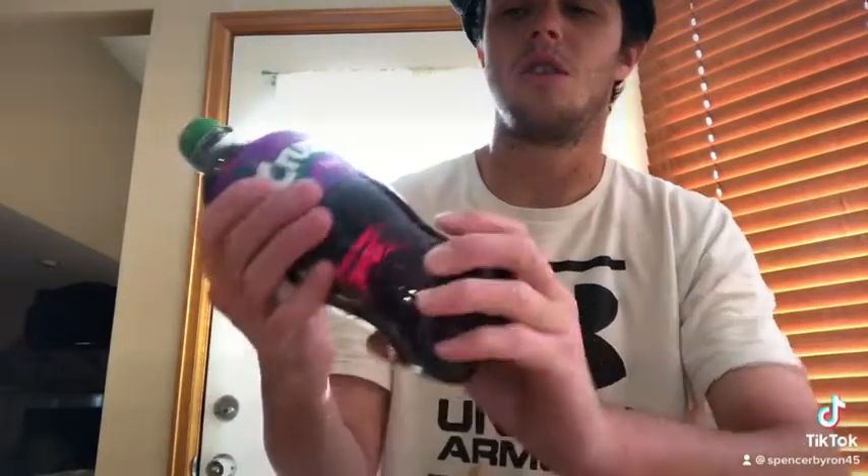What's going on YouTubers, it's Spencer from Spencer's Food Reviews. I'm going to be doing another video — this is our second video and this is going to be the Crush Grape review. I haven't tried the Crush Grape yet, and I like grape flavor, so honestly guys let's give it a try.